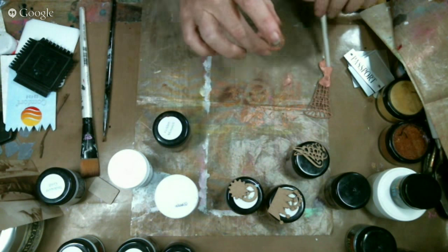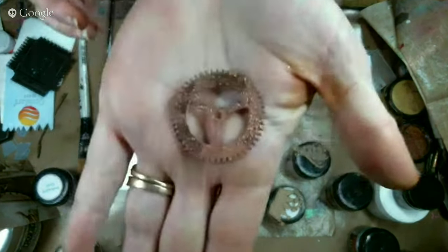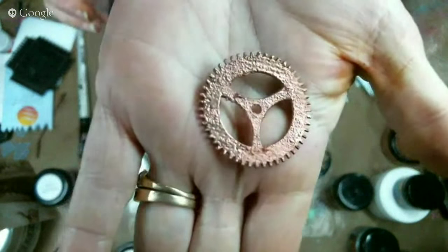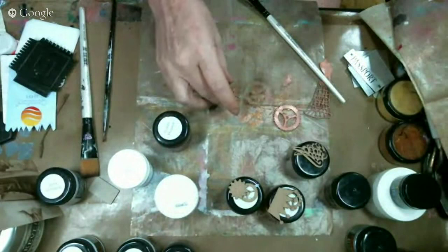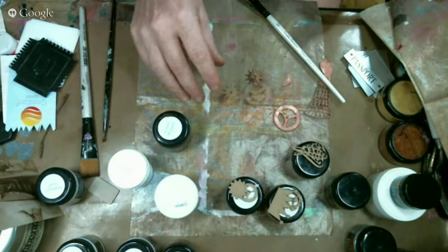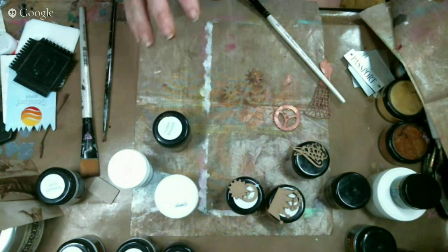I really like the way that looks. Check this one out. See how that gave me a really cool look? Now if you think about it, you could definitely do like a green, which would give a patina look.